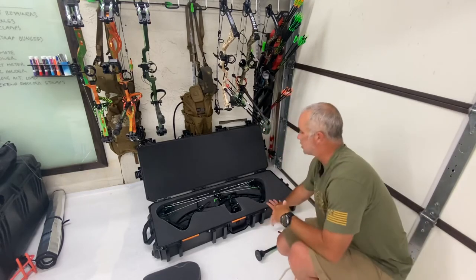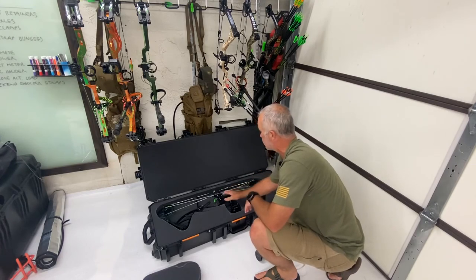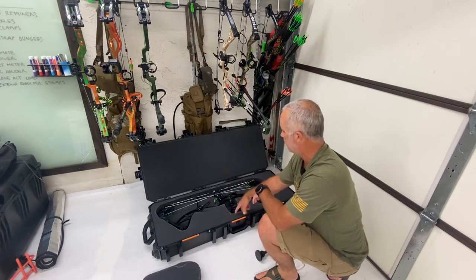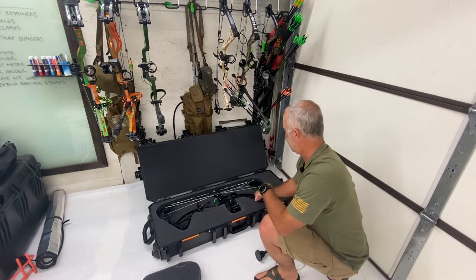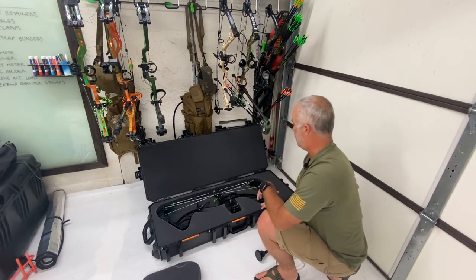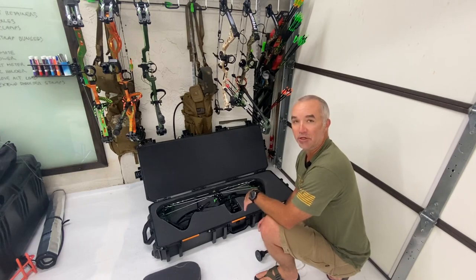This thing will ship like this no problem. What I am going to do is, since there's three total layers, I'm going to cut out a little bit more for the sight, and that should get me another couple inches of clearance. Then the lid will go down without any problem. And now you know how to cut a bow case.